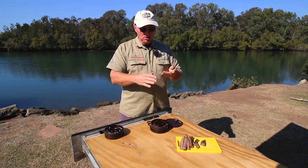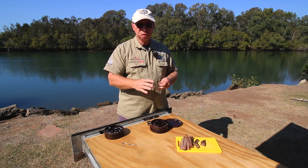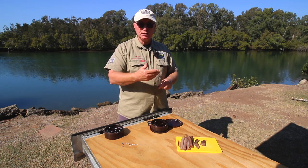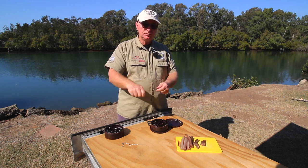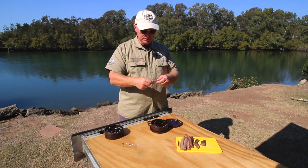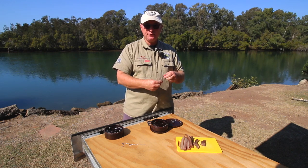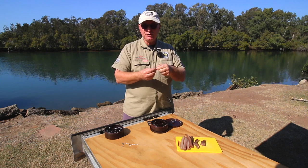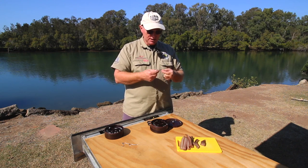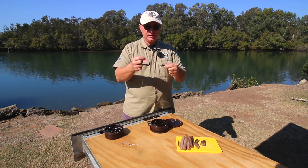The reason I use barrel sinkers is they don't roll on top of each other and tangle the line. When you go whiting fishing you throw your line out, the ball sinker goes to the bottom and just sits there. But with flathead fishing you're constantly winding in slack, waiting a few seconds, pulling up again — the bait is constantly moving. With a ball sinker it'll roll on your line, and after half an hour of moving that bait the line will start to tangle. Sinker-swivel tangles drive you crazy and you eventually have to cut and retie. Barrel sinkers reduce that problem by about 90%.